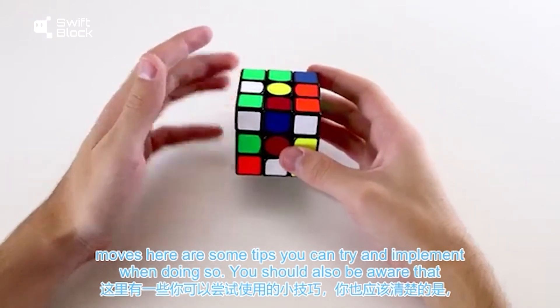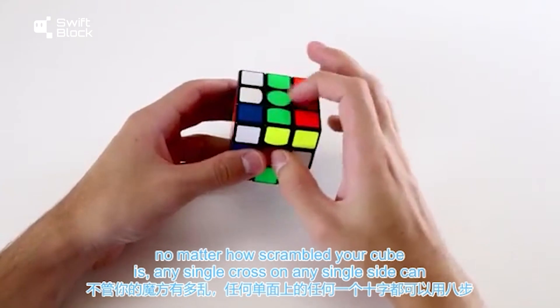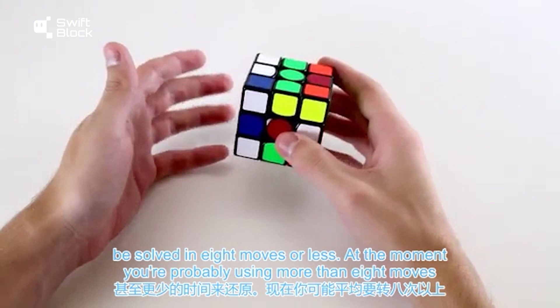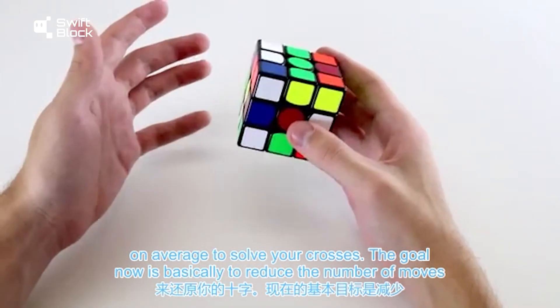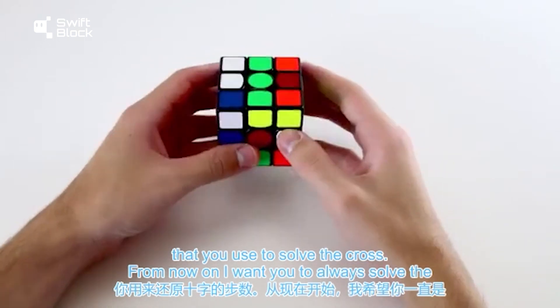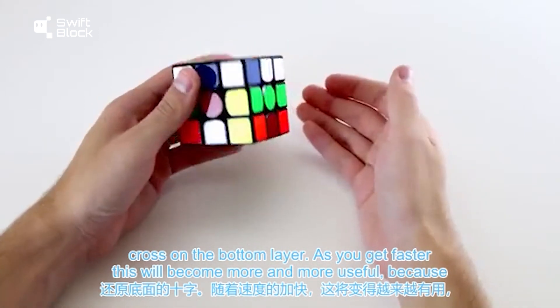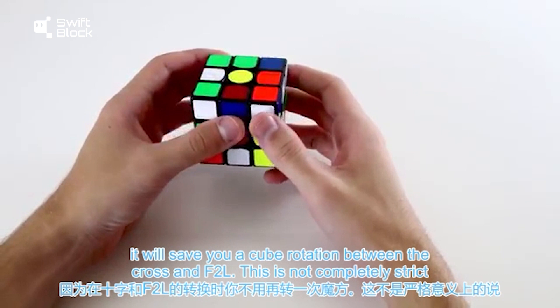You should also be aware that no matter how scrambled your cube is, any single cross on any single side can be solved in 8 moves or less. At the moment you're probably using more than 8 moves on average to solve your crosses, and the goal now is to reduce the number of moves used. From now on, I want you to always solve the cross on the bottom layer, as this will save you a cube rotation between the cross and F2L.